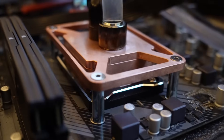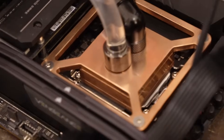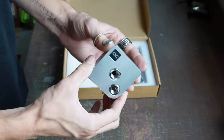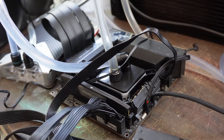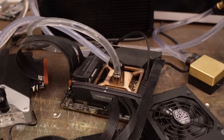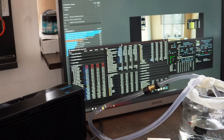We're going to be testing these blocks on both an AMD build and an Intel build. The AlphaCool Core 1 fits AMD and Intel, but the EK block we have only fits Intel. So for the Intel test we'll have our three block variations against AlphaCool and EK, and for the AMD build we'll have our three block variations against the AlphaCool block.